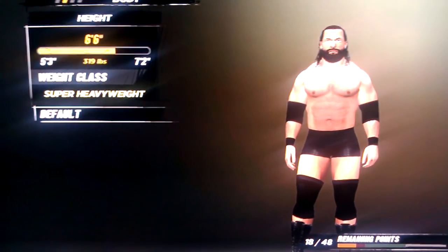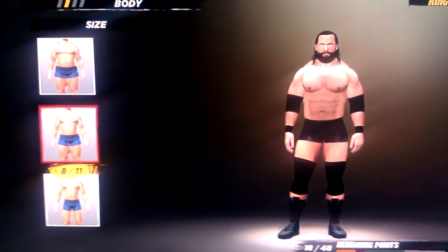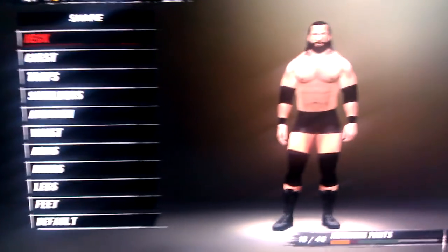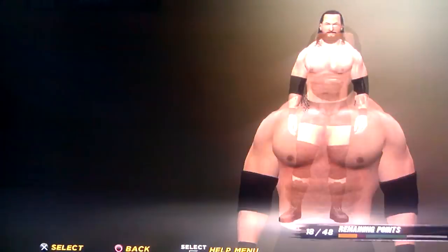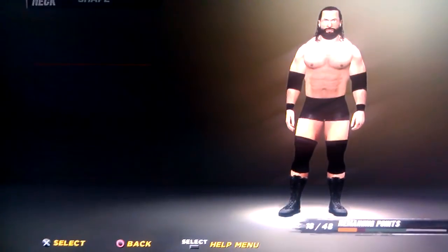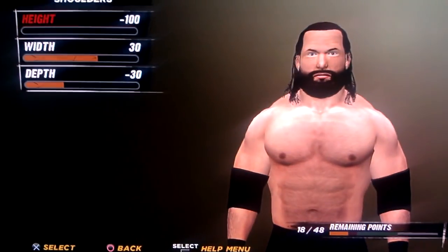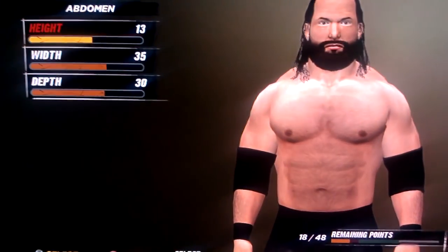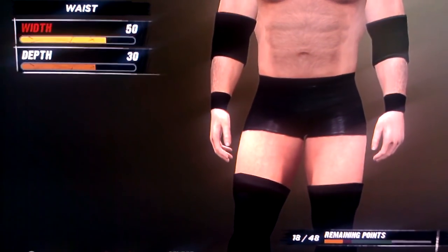Height is 66, body size 8. Neck is negative 100, 30, and 10. Chest is 10, 30, 30, and 20. Traps is 40, 0, and 0. Shoulders are negative 100, 30, and negative 30. Abdomen is 13, 35, and 30. Waist is 50 and 30.